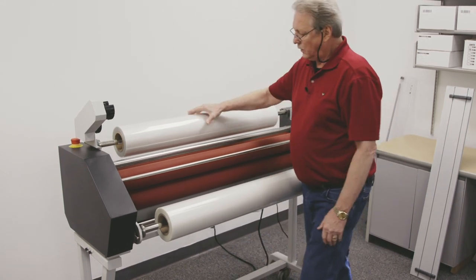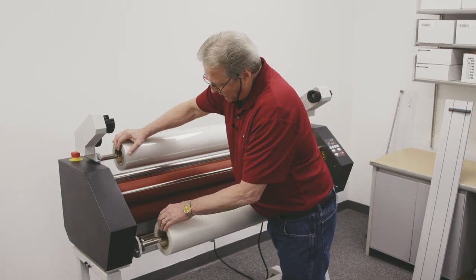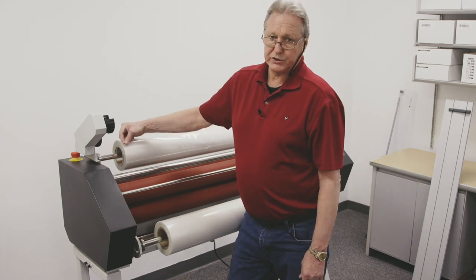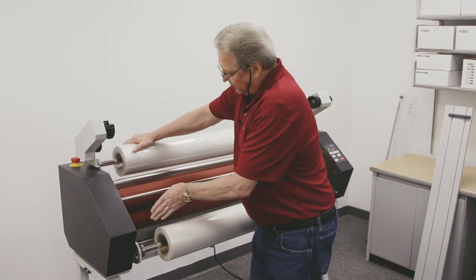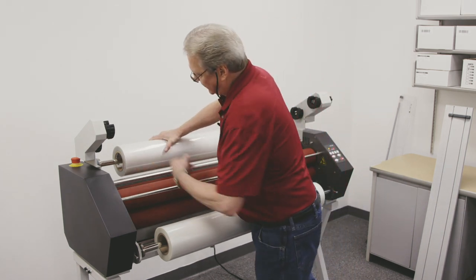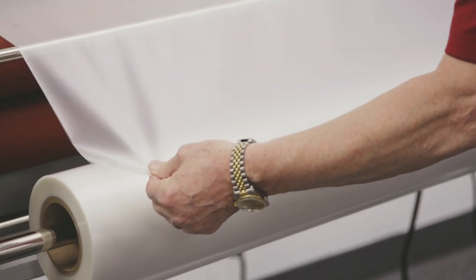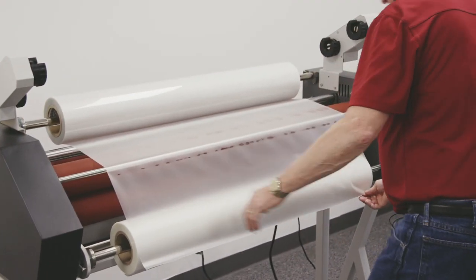With thermal films, you want to keep your edges lined up with each other as much as possible, because once the adhesive activates it turns into a liquid state and you get what's called ooze-out. The pressure will force some of the adhesive out to the sides of the film roll itself, and you want to make sure you have as little adhesive making contact with the roller as possible. So I'll bring this top roll of film down and look at the edges — and that is pretty good right there.